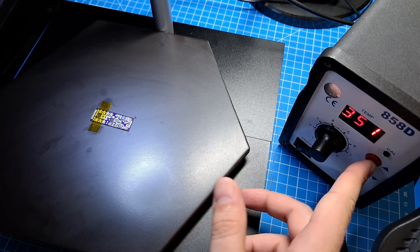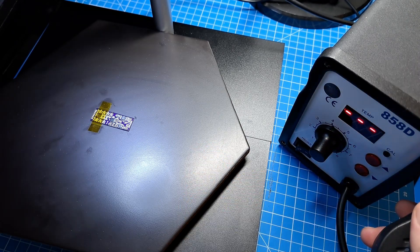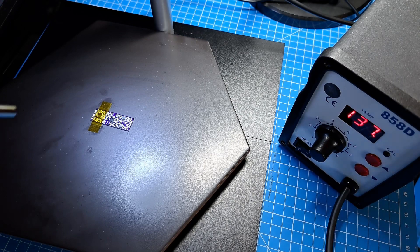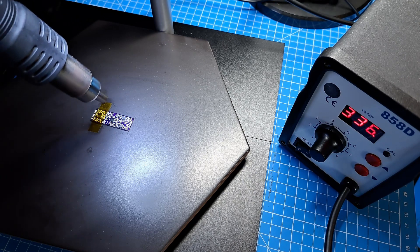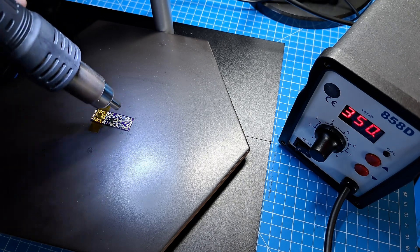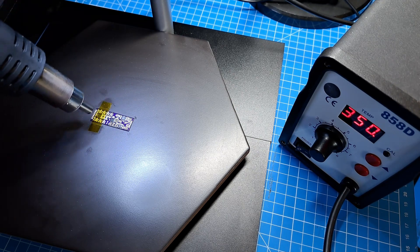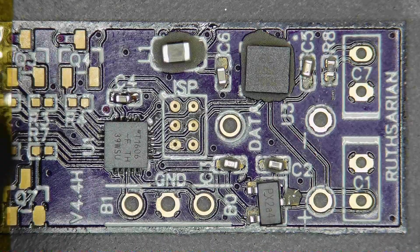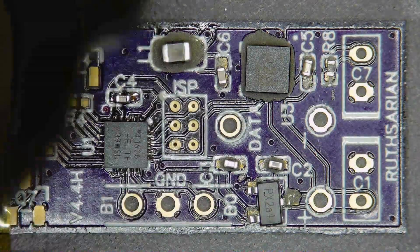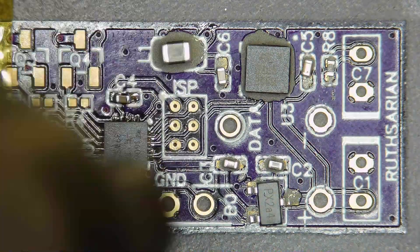The temperature I'm using is 350 degrees C. So anyways, let's begin. I'm going to start out a couple of inches above the board and just circulate hot air all over the place here. You can sort of see that inductor L1 there dancing a little bit from the air blowing at it.